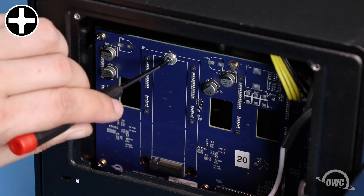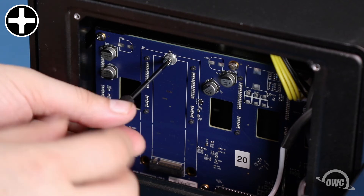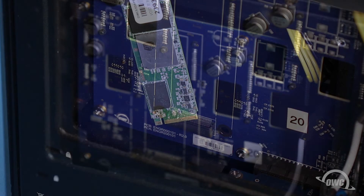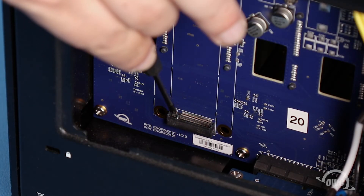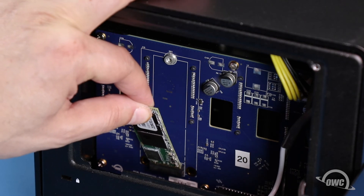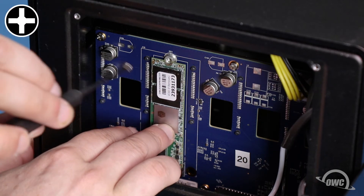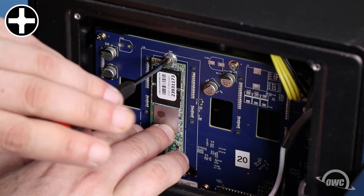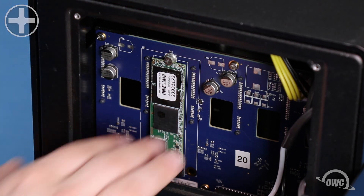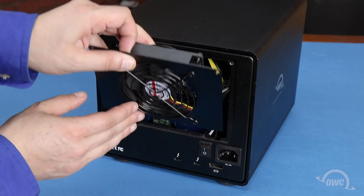Remove the retaining screw from the drive bay and we're ready to install the drive. There's a notch in the SSD module that corresponds with the pin in the drive slot. Align the two and slide the module into the slot as far as it'll go. Then secure the module with the retaining screw you removed earlier. Finally, replace the fan unit and secure it with its two screws.